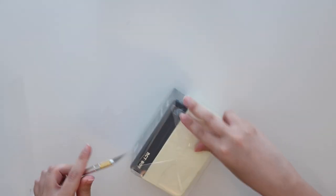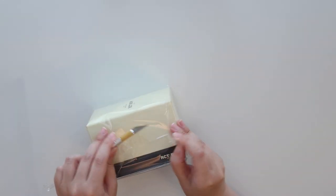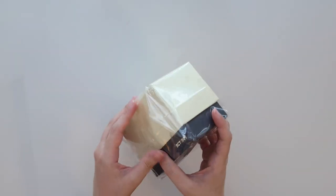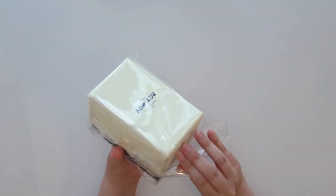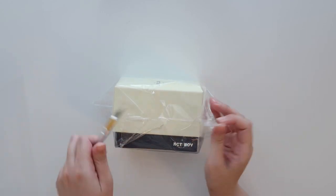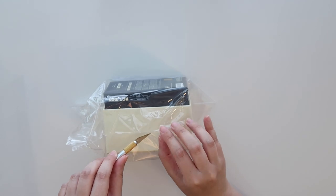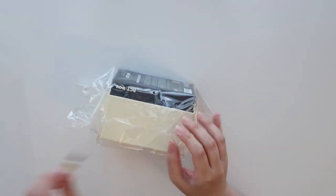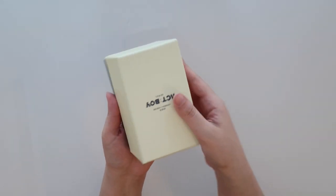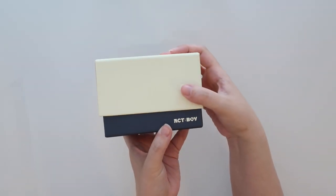Now on to the mini photocard set — I actually really like the box. It's so much nicer than the Enhypen one, because the Enhypen one was just really long and it's like, what am I going to do with this really long box? The BTS set's box was just a little flimsy plastic thing. This is by far my favorite box. It's really nice and definitely reusable.